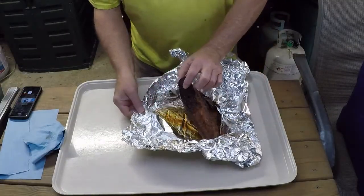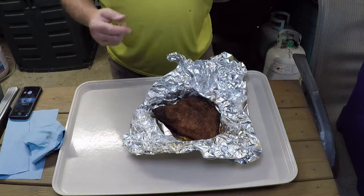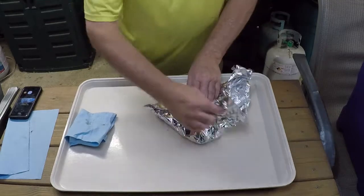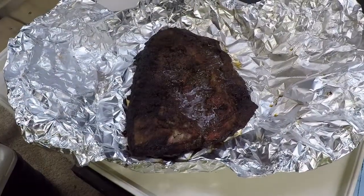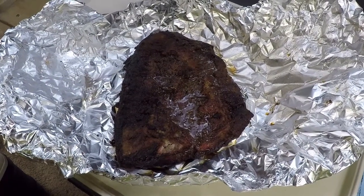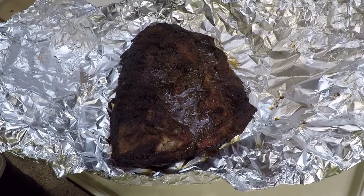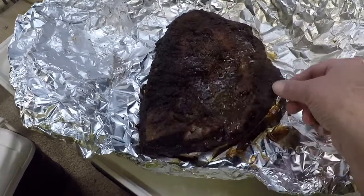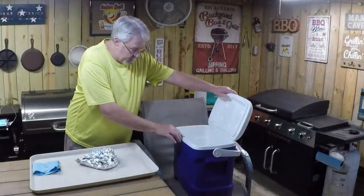The juices are collecting in the bottom of the tin foil — this is going to be a really nice piece of meat. I'm going to rewrap it and put it in the cooler to rest for about an hour. This is the point out here still going. I took the flat up, got it wrapped, put it in the cooler to rest, and now the point is looking really good — nice, tender, juicy, with plenty of juice in it.